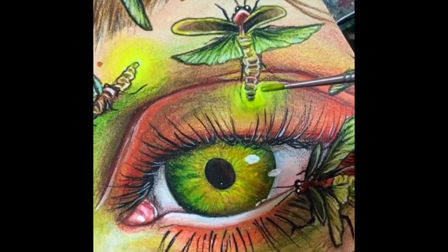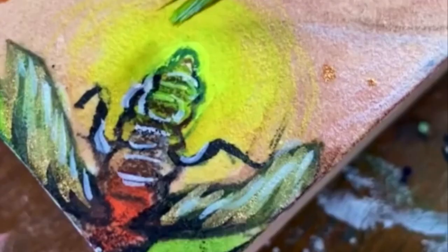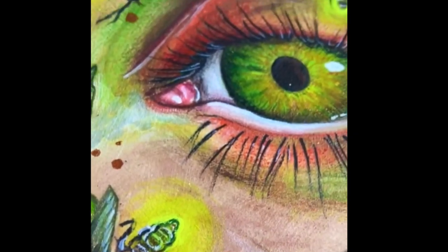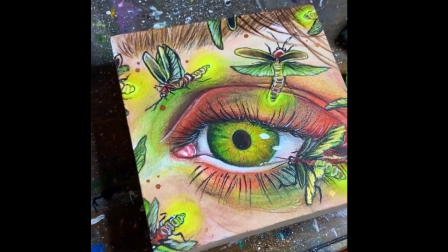Some of these colors have the ability to store light for short periods of time, allowing them to actually glow in the dark. Afterglow Yellow is the only color in this neon collection that has the ability to charge and store light to then later glow. You can control the intensity of the glow by diluting with water or layering to full strength.